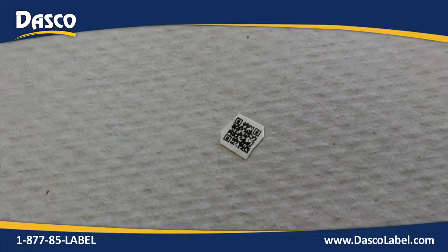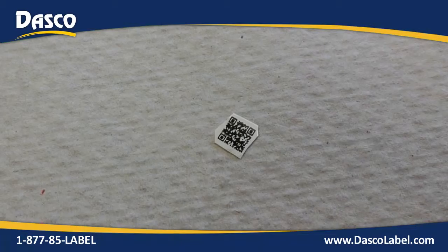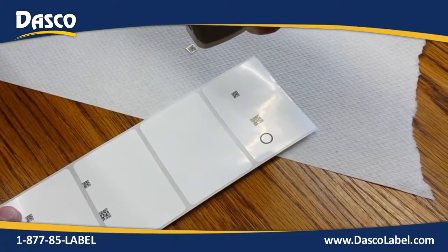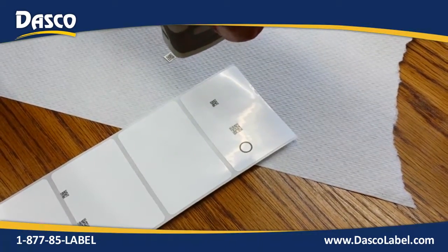Yeah, a solution is less data or a bigger barcode. I knew it, Kevin — you would find a solution. How did you do it?